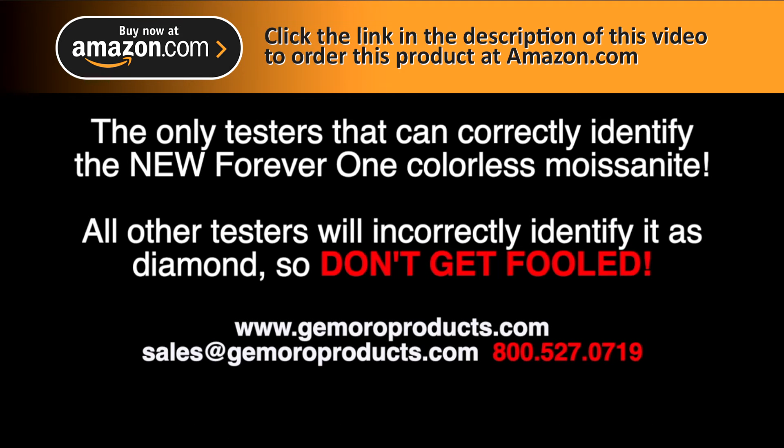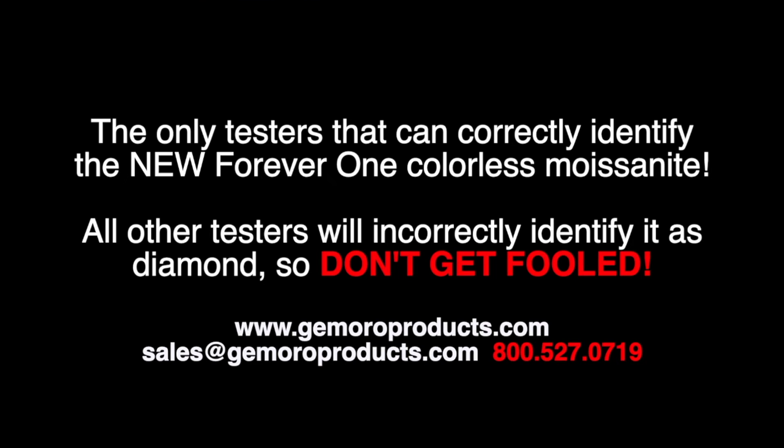Please note, the Testarossa is not intended to identify and separate synthetic diamonds from natural diamonds. If you are testing a synthetic diamond with the Testarossa and receive a moissanite reading, this indicates that the stone is electrically conductive. It also indicates that the stone is likely not a natural diamond. Other than very rare type 2B diamonds, diamonds are not electrically conductive. It is common for synthetic or man-made diamonds to be produced using boron, which, like moissanite, is also electrically conductive.